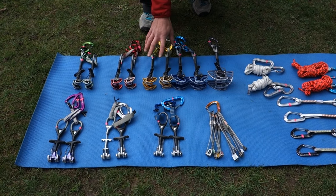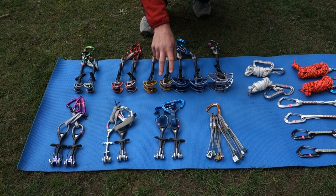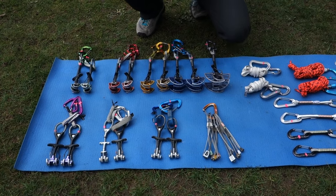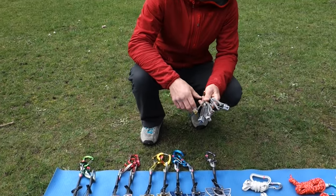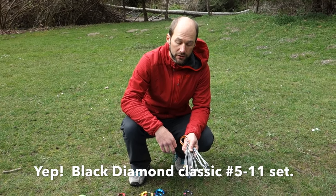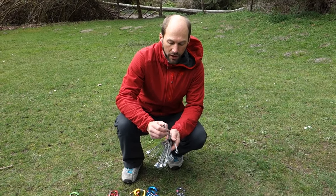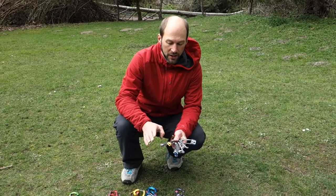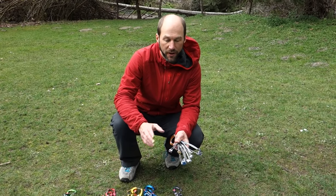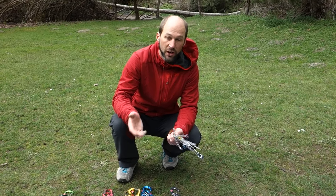Number four is the largest size — I just have a single number four cam. We have two number three cams, two number twos, two number ones, 0.75s, 0.5s, 0.4s, and 0.3s — that's the smallest in this particular rack. And then we go down to a selection of nuts. The Black Diamond nut set — I believe it's size five to eleven — is a really good first nut set to buy. This particular nut set has a few offsets, including some micro offset nuts up through medium. I tend not to pack large nuts when I'm doing standard multi-pitch trad climbing because smaller size cams are faster to place, faster to remove, and sometimes offer better protection in multiple directions.